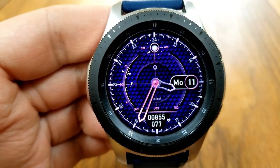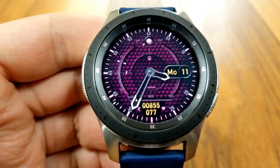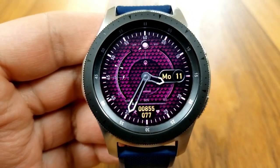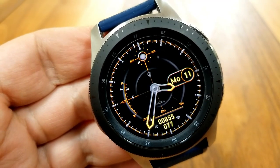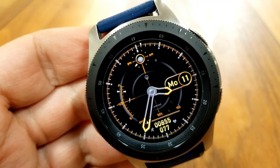This one comes pre-loaded with fixed app launchers to your S Health, heart rate, and step apps, plus you get four more areas where you can assign your own apps already loaded on your watch.